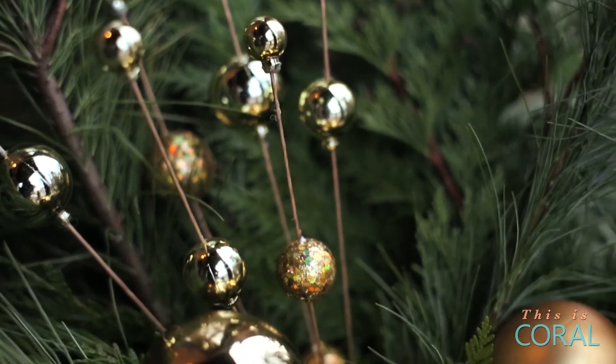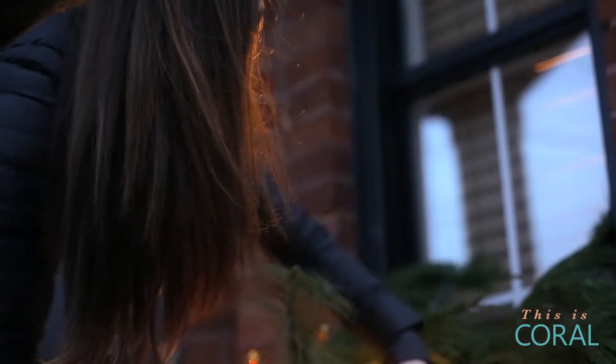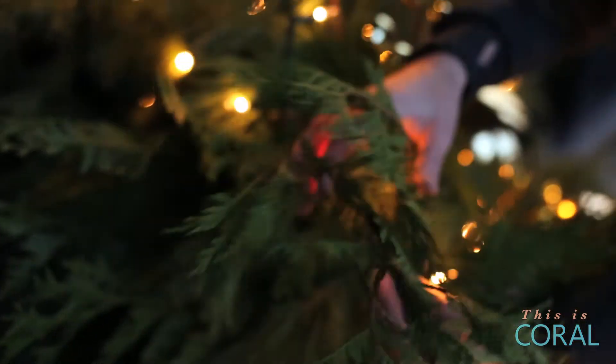This arrangement is beautiful as is, but you can always take it one step further and add some twinkle lights. Make sure to use strings with incandescent bulbs for a warm glow and a green wire that won't show.